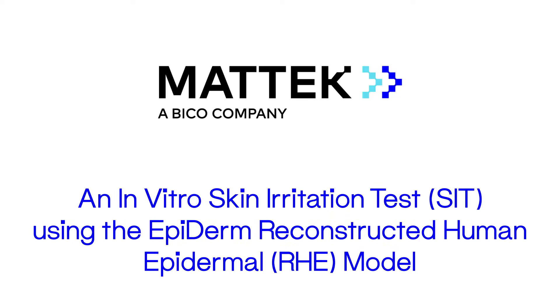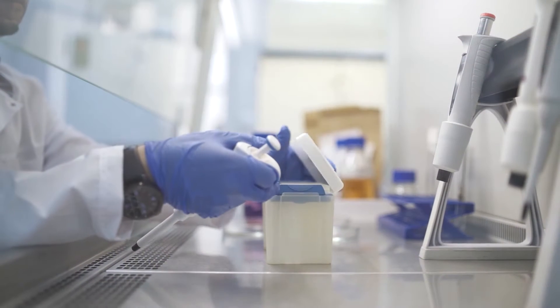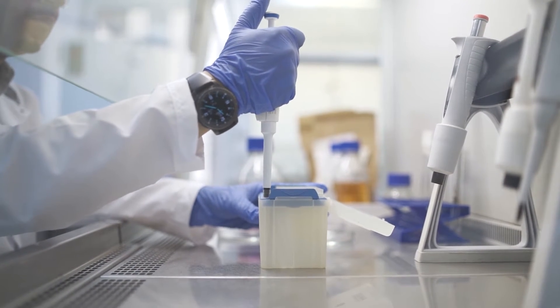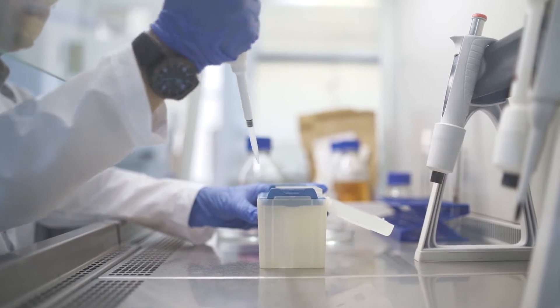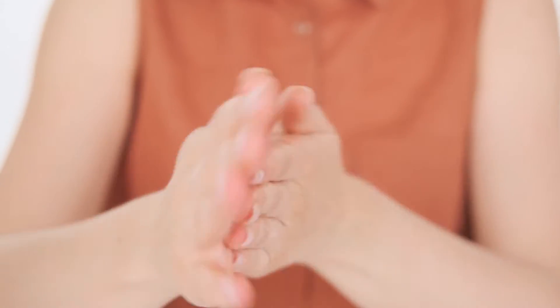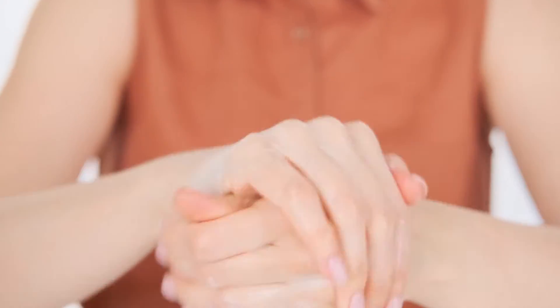Mattex Epiderm Skin Irritation Test. Epiderm is a lab-grown human skin equivalent created from primary donor skin cells. The tissues are alive and biochemically active and can provide test results much closer to human in vivo responses than the outdated rabbit skin patch tests and without the variability encountered in human patch tests.